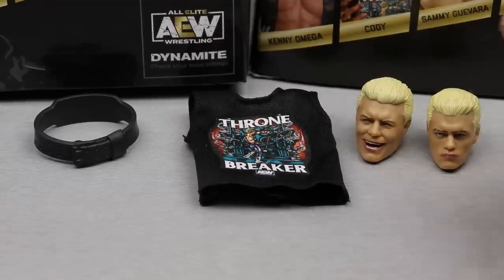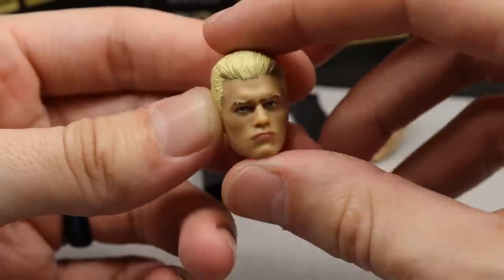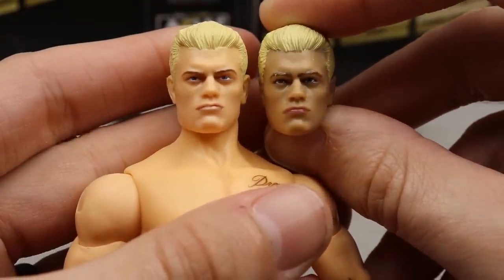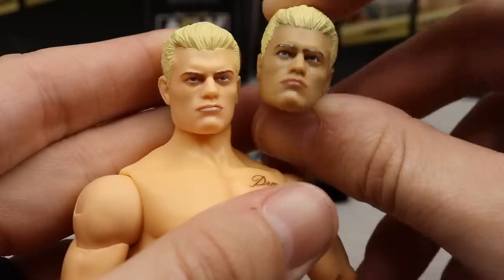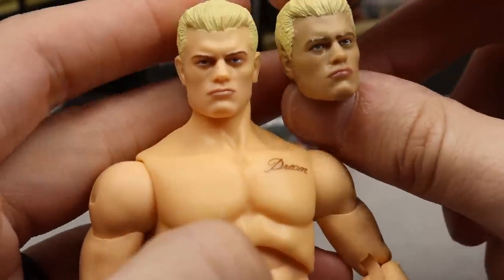For Cody's accessories, you get some pretty basic stuff but it's quality over quantity. First, you get two interchangeable head sculpts. The first is his AEW Series 1 Unrivaled head sculpt, which looks a bit better than the original release — updated skin tone, repainted lips, and the structure of the lips looks really good. The likeness to Cody is definitely there, and I like it a lot.